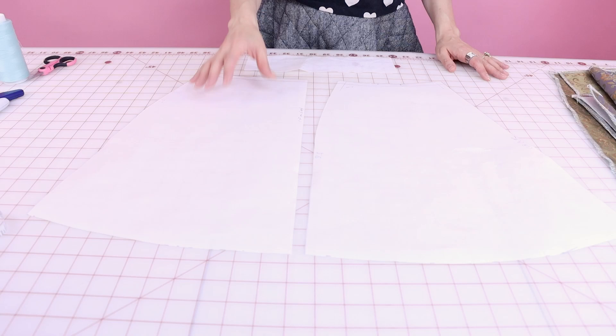Now that you've chosen your size, it's time to cut out your pattern. You should have a center front skirt, which is placed on fold; a center back skirt, which is cut two; and a waistband pattern, which is also cut on fold. This skirt is so easy — it is only three pieces.